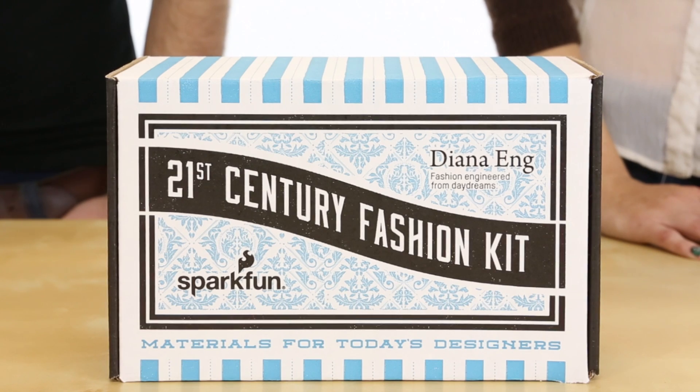Today, we want to share with you some of our favorite products from the 21st Century Fashion Kit. 21st Century is a kit that we're really proud of. We collaborated with noted experimental designer Diana Ang, author of Fashion Geek. You might remember her from her cutting-edge electronic designs in Season 2 of Project Runway. Together, we curated a selection of the unique and fashion-forward products that helped Diana push her designs to the next level.